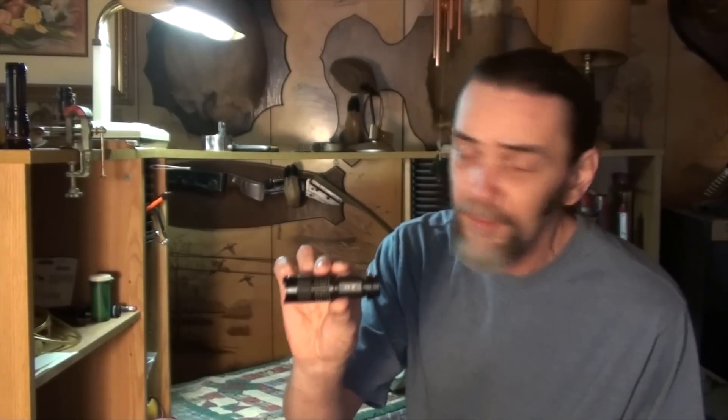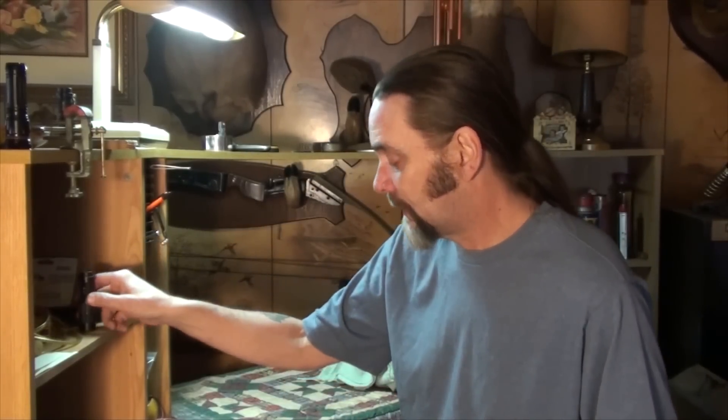Howdy folks, and welcome back again. This video is going to be a little bit different from the previous ones — it's not going to be a music video, an instruction video, or a repair video. I'm going to review these little flashlights, but first I got some mail here I wanted to share with you.